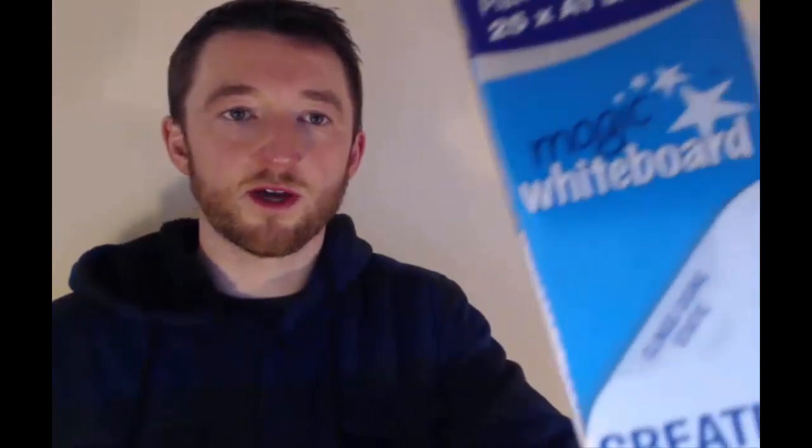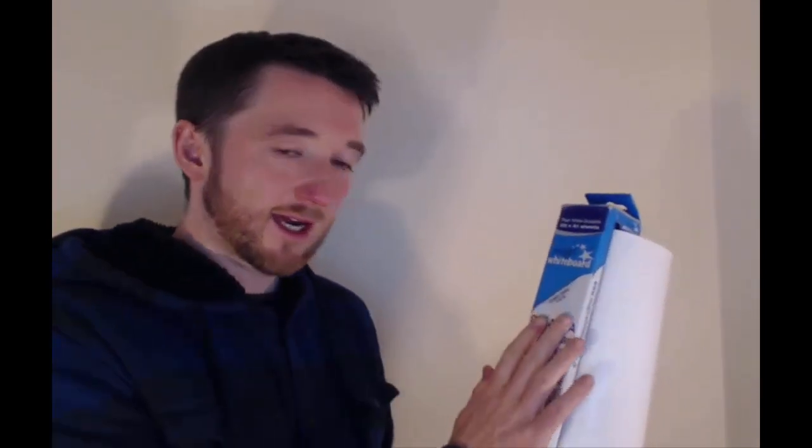I've got this — I hope my camera doesn't go too crazy — it's called Magic Whiteboard. As you can see, plain white erasable A1 sheets, and there are 25 of them in here. It actually sticks to your wall using static. It says: 'Create a whiteboard from a roll anywhere in seconds,' and it sticks to any hard flat surface using static.